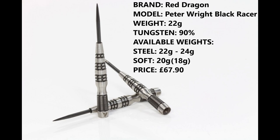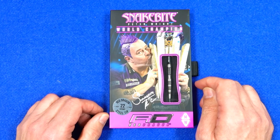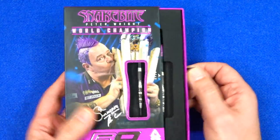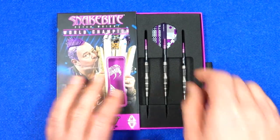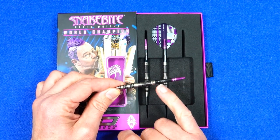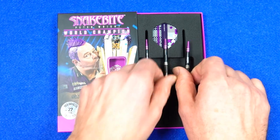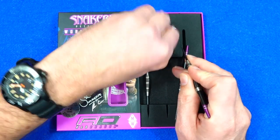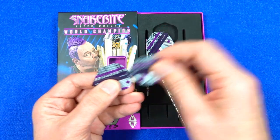Retail price is £67.80. They come in the Red Dragon Snake Bite World Champion packaging — quite a stiff, hard cardboard with a foam inlay holding everything in place. They come supplied with the new Snake Bite Nitrotec stems in short, and also these new Snake Bite Hardcore standard shape flights.